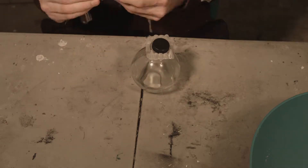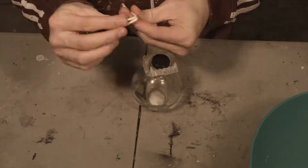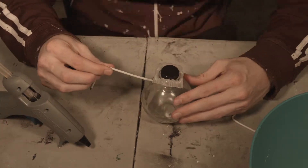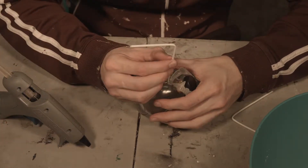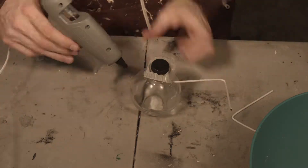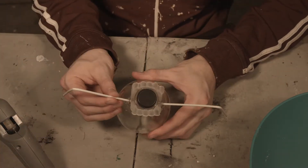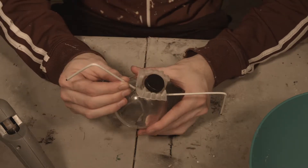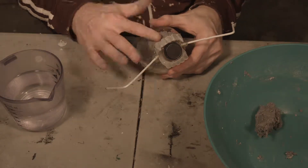We're going to be starting with a nice glass container that I believe actually had some bath salts in it. We didn't actually end up using the bath salts and gave them away to somebody else, but kept the container. And I had those old vampire teeth that we're going to be using.